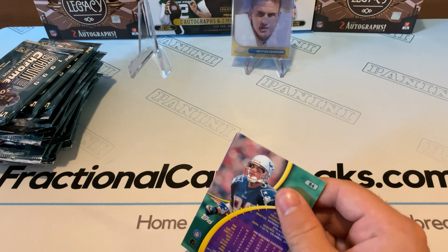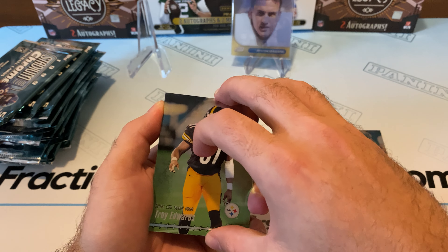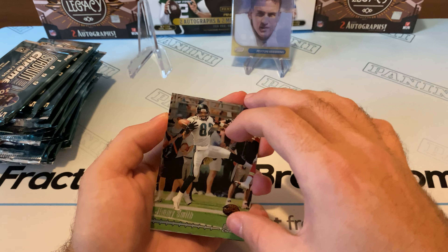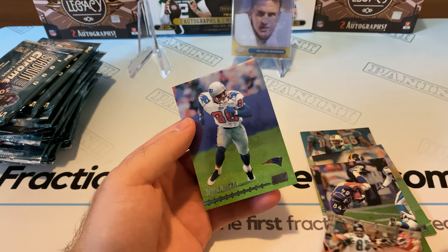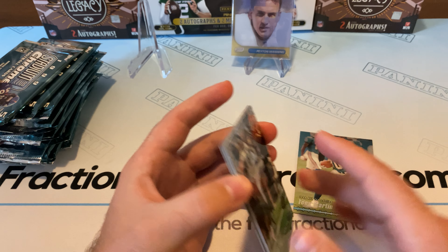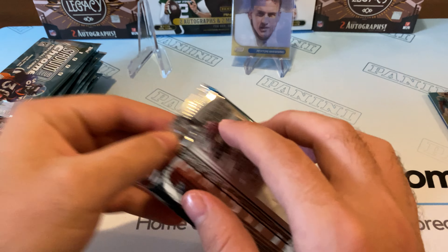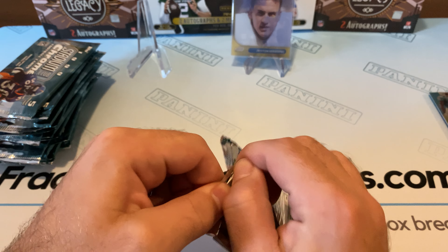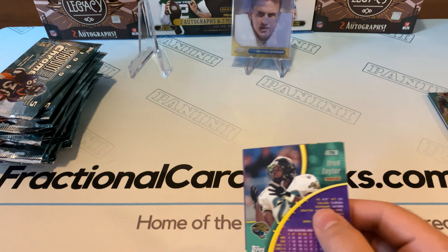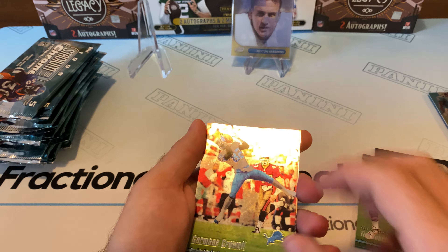I'm not sure what they guarantee in here, so I don't know if we're going to get autos like the new packs. Tony Martin, Troy Edwards, Shannon Sharp, Jimmy Smith, and a Terry Glenn. I'm sure they have numbered cards in here — they have Eyes of the Game and refractors of all the base cards. So if we can pull a nice Peyton or Tom Brady refractor, we're looking at a nice little hit here. But from what I've heard, they're a little difficult to pull, and we haven't pulled a refractor yet.